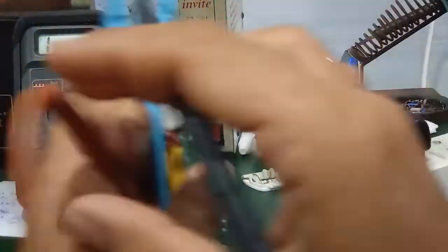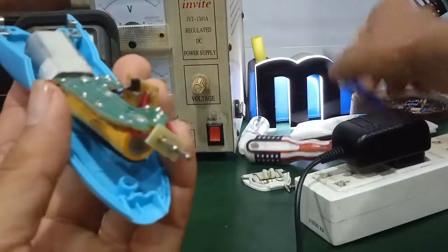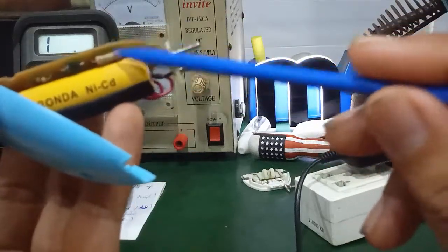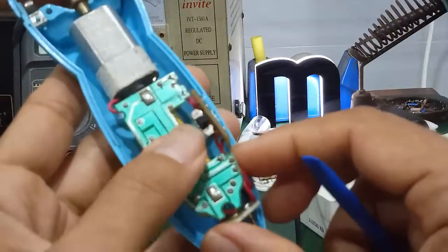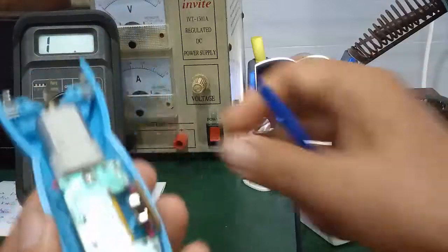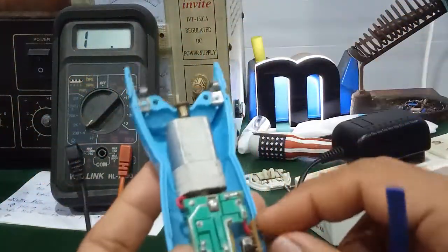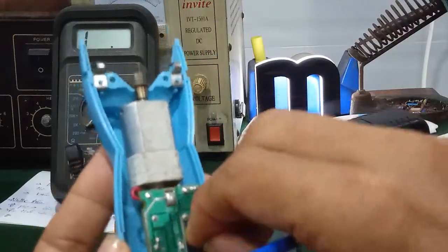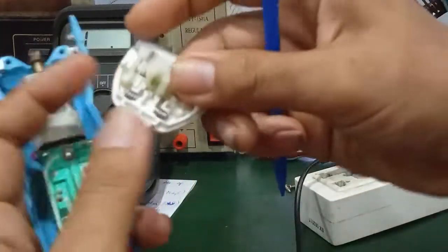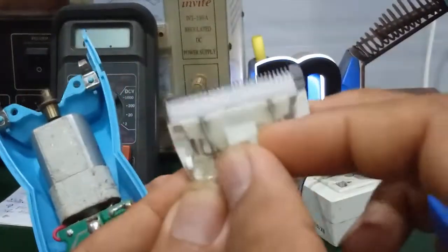Còn cái con diode thì rất hiếm khi hư. Motor cũng không hay hư. Hư nhiều nhất chỉ là vấn đề pin, và cao lắm là con điện trở cầu chì thôi. Ngoài ra một số lỗi dễ như đứt dây hoặc hư cái công tắc, các bạn có thể dùng VOM để kiểm tra. Motor ít khi hư, khi hoạt động nó quay và làm cho lưỡi cắt dao động qua lại để cắt tóc.